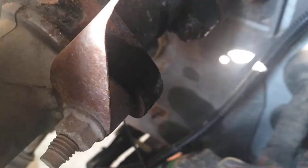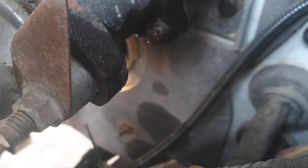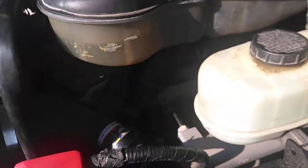So you come up here to the firewall by the brake booster. Look at all the oil on the bottom of the brake booster right there - see all that? I got a brake booster that's leaking brake fluid.